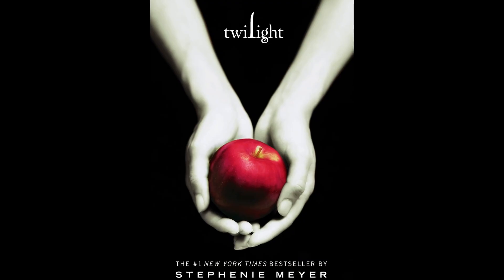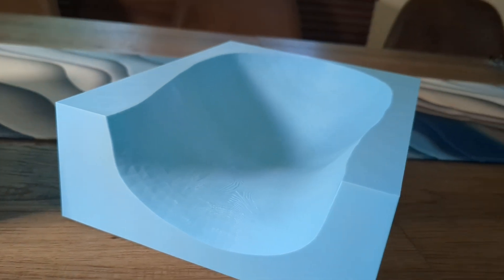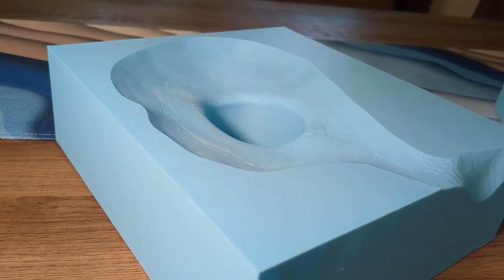Sure, I could have done something simple like hire Kimbra Hickey, the famous hand model from the Twilight book cover, to hold my head for 8 hours every night. But instead, I built this. Introducing Paxley the Pillow — it's a 3D printed piece of plastic that's a custom fit for my head. Let me show you how I made it and give you the lowdown on how it feels.